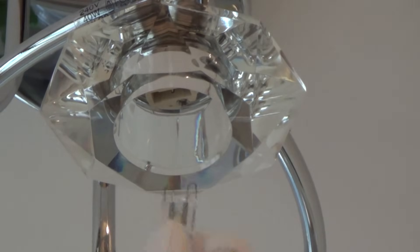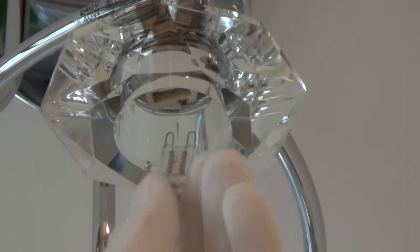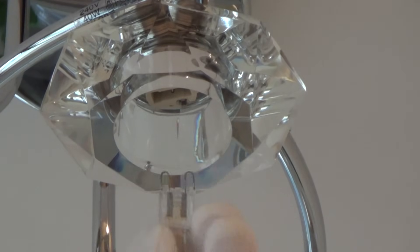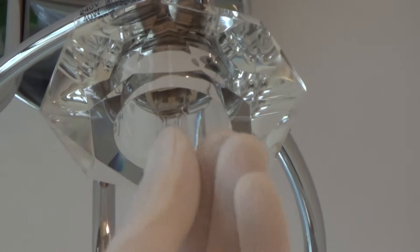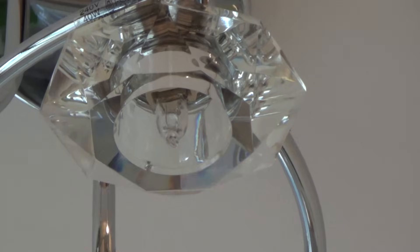It doesn't matter which way round it goes — it can go either way. You just line up the prongs in the groove and push it in until it clicks into place.